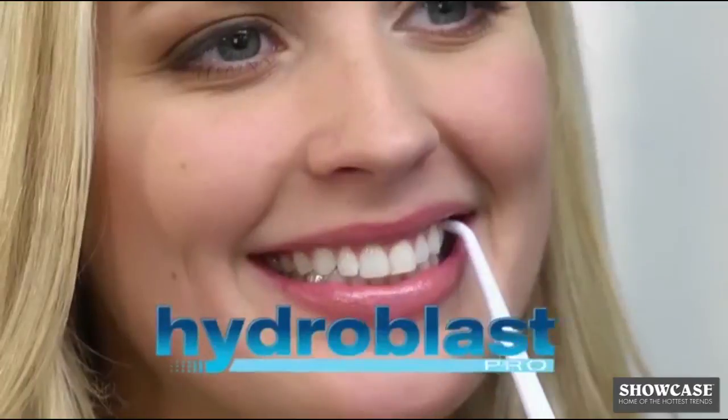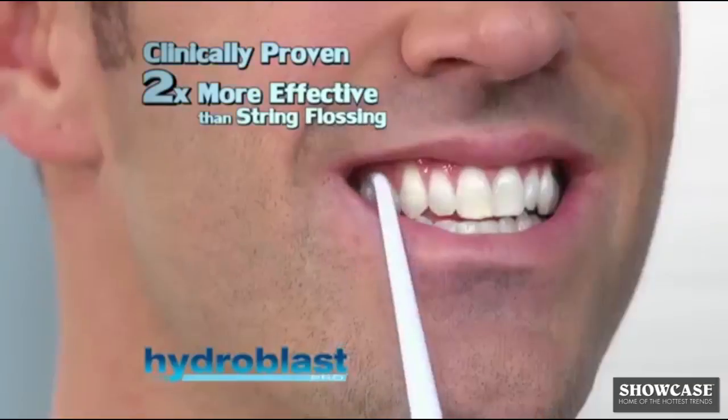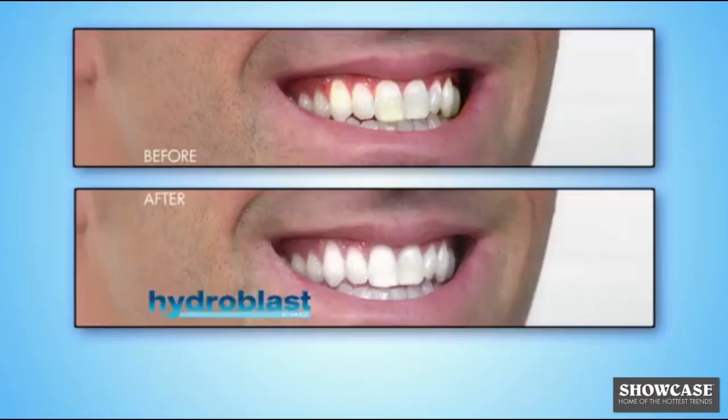Now there's a better way. Introducing Hydro Blast Pro, the revolutionary water flosser that blasts away plaque and bacteria for a truly clean mouth. Clinically proven to be two times more effective than string flossing.